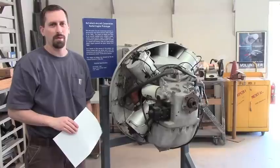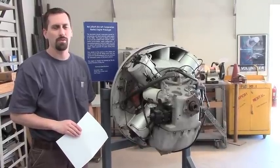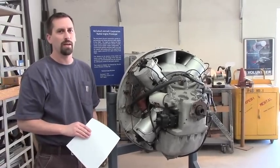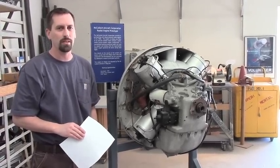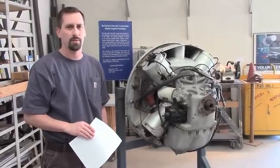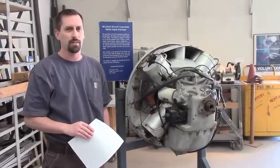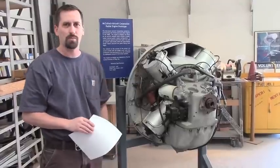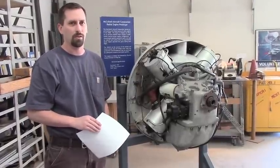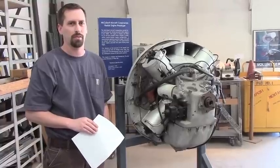I'm Joe Krover and we're here at the Pima Air and Space Museum in Tucson, Arizona. This is the McCulloch engine — it's the T-RAD 4180. It is a radial, diesel, four-cylinder, two-stroke aircraft engine developed in the early 1970s. We are here to do an inspection on this engine, learn about it, and get inside with an endoscope camera and see some of the internals.